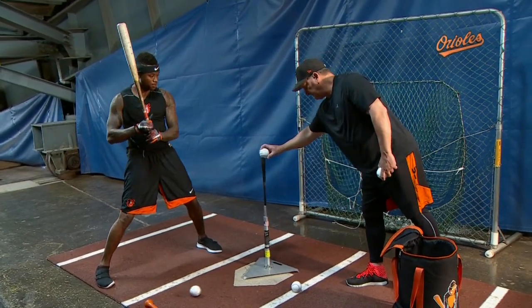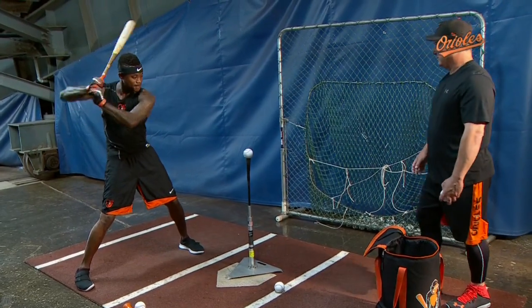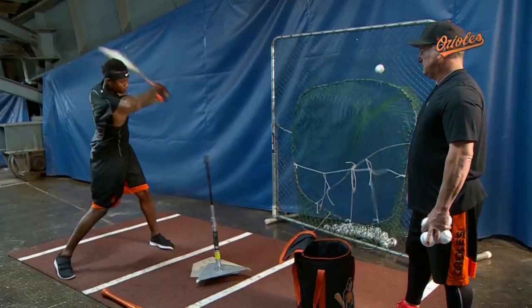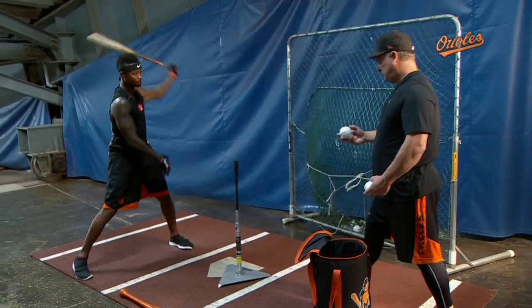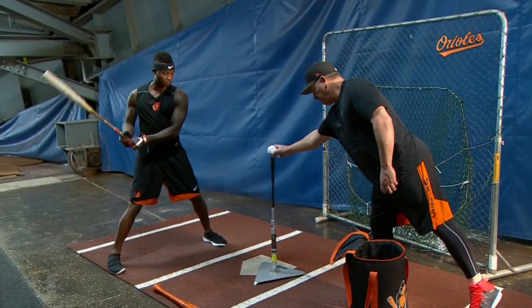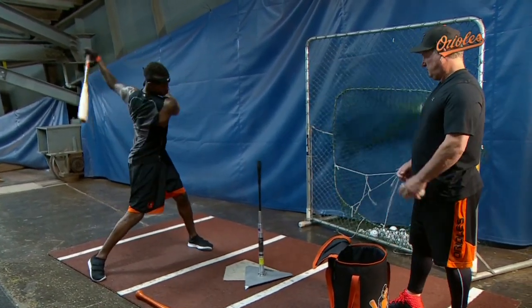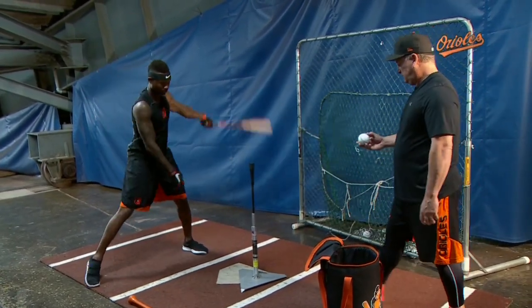You can see the strength of that upper torso locking in the abs and going direct to the ball — so much power coming from that torque. He has incredible hand strength as well. He's backing the tee up even more just to trust the hands and trust the fact that he's letting the ball travel. That trust factor of letting the ball travel as deep as possible, and not drifting out in front to try to hit the baseball — that's so important.